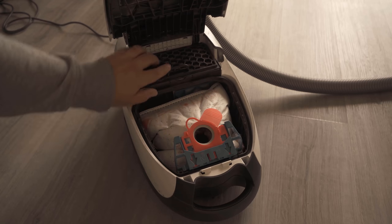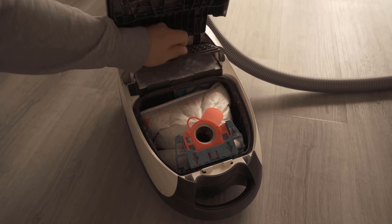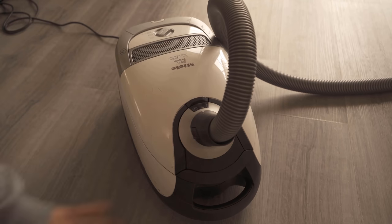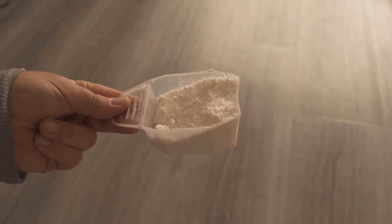Of course, you should make sure that you change the dust bag regularly, and not only when it starts to stink. You should also regularly replace the filters, which are now up here in mine. Of course, you can also wipe the interior, which should ensure that most of the odors disappear.